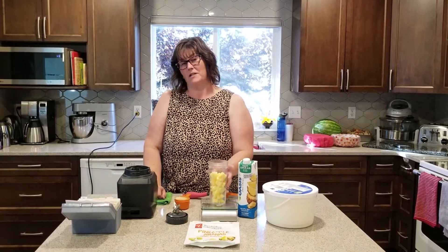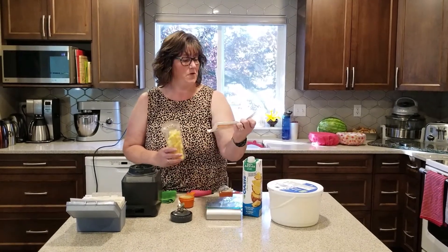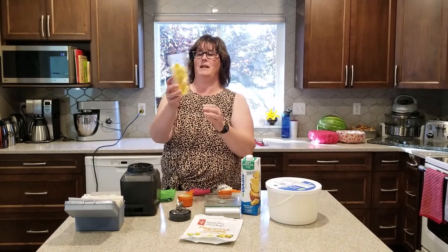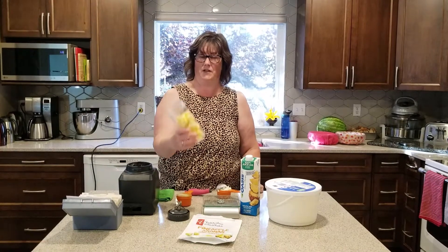I have six ounces of frozen pineapple. I just buy the superstore frozen pineapple chunks. If you have a scale, you can measure it. Otherwise, in these one serving cups, about this much — maybe a cup and a half-ish in there.